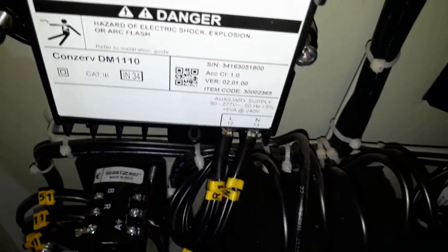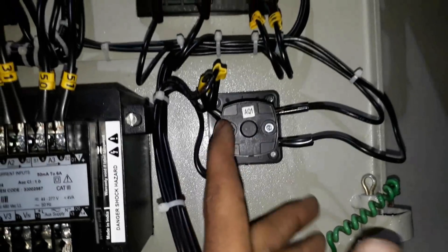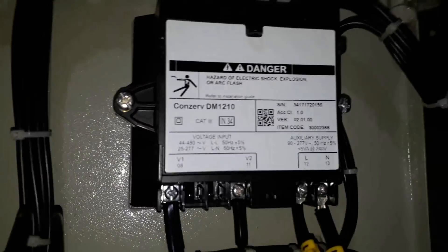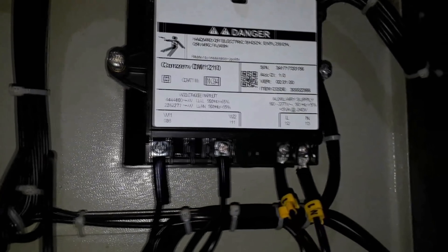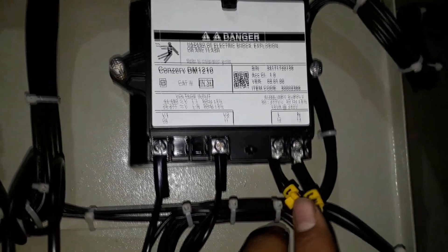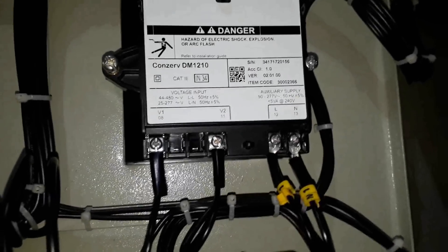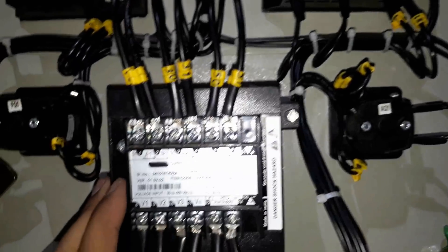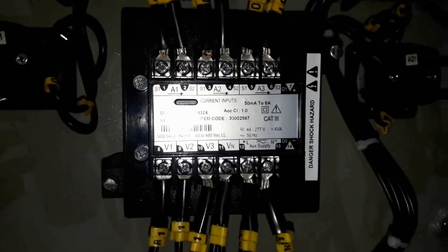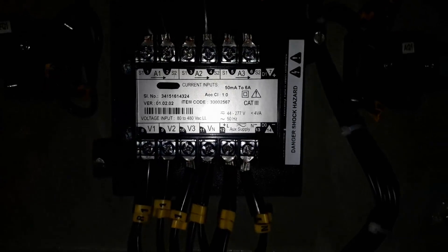This is the auxiliary supply — you have to connect one phase and one neutral to it. Here you can see the voltmeter selector switch: connect three phases to it and two output wires from the selector switch are connected to V1 and V2 terminals. On the right side, line and neutral terminals — connect one phase and neutral to it. For the energy meter wiring, you can see there are three terminals A1, A2, A3, and at the N1 terminal you have S1 and S2.